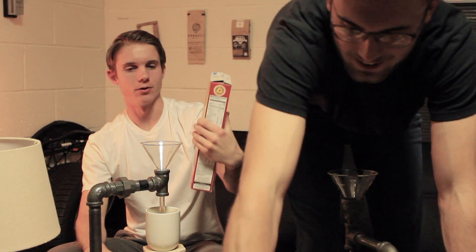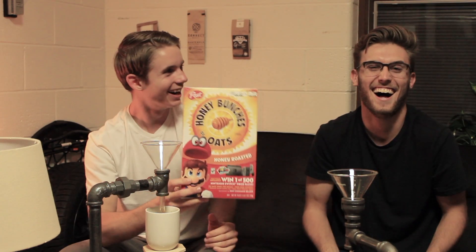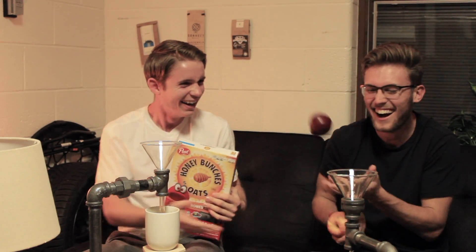We've got Wheat Thins — those are actually really good, shareable snack size. And we have Honey Bunches of Oats. This is a pretty good cereal. As far as cereals go, it's a better turn — it's a good alternative for cereal.